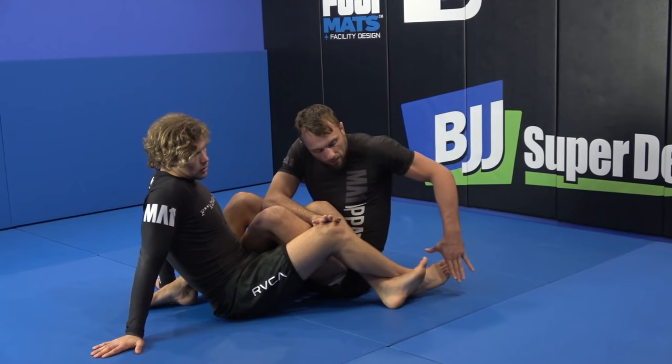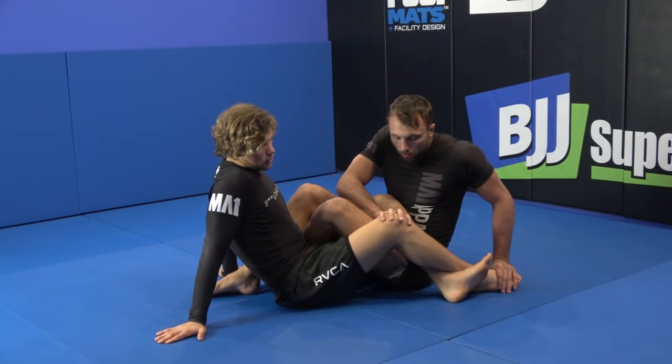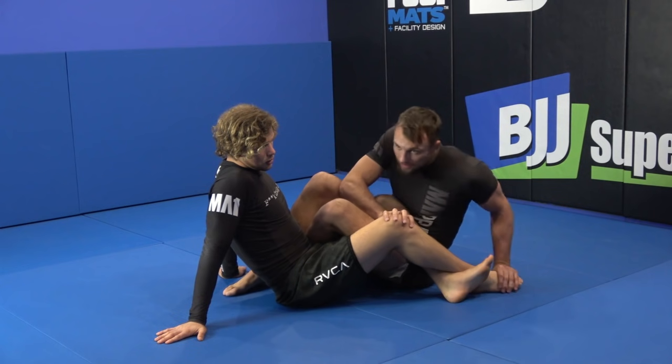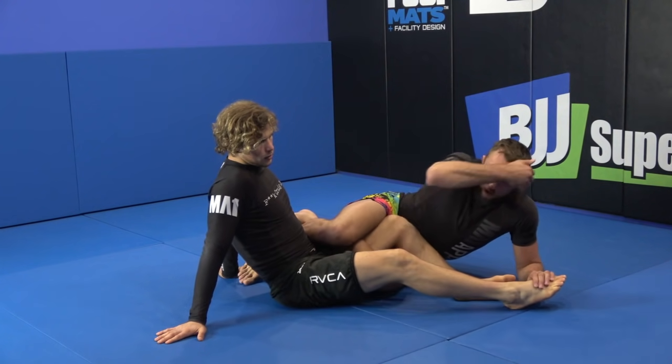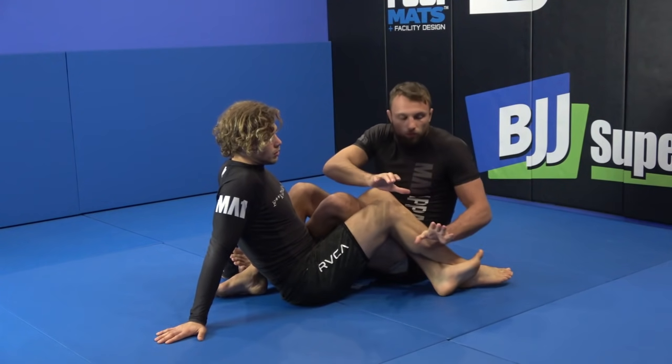I'm going to take my secondary hand and put it on top of the toes. This frame on the knee and this frame on the toes are going to give me the ability to switch in. So I try and separate the feet and pull my knee to the floor. Obviously Isaac's been pretty kind to me here — it might not be one fluent motion.